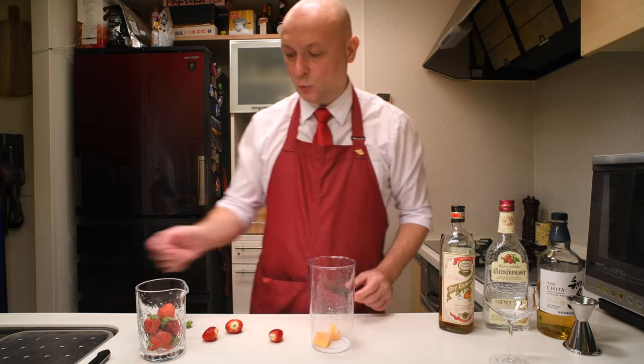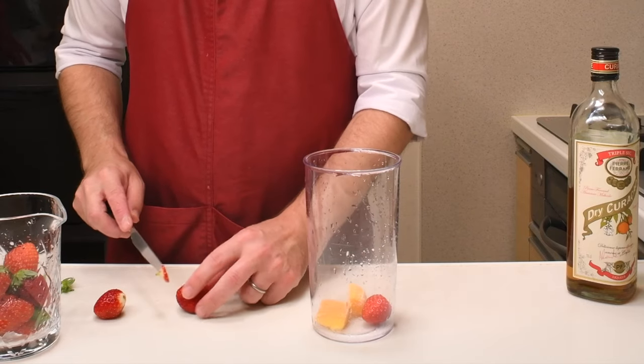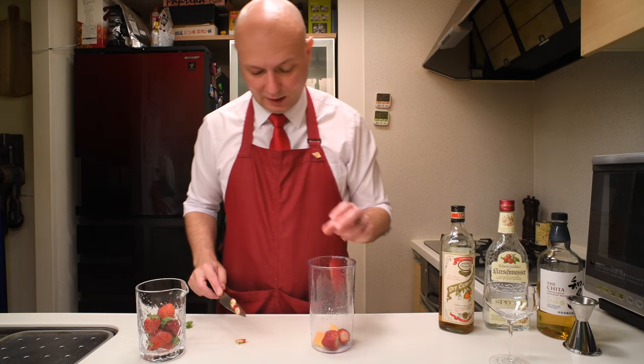Then we're gonna need three strawberries. Depending on which country you're in, this could be medium sized or even considered small. I think I will say medium.